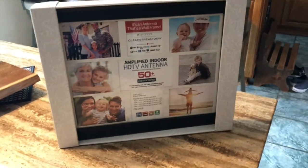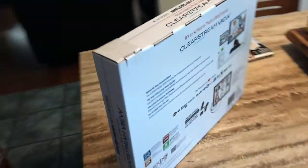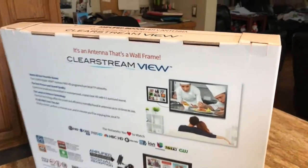The Antennas Direct Clearstream View Amplified Indoor TV Antenna is a very interesting alternative to indoor bunny ears or a large outdoor TV antenna.